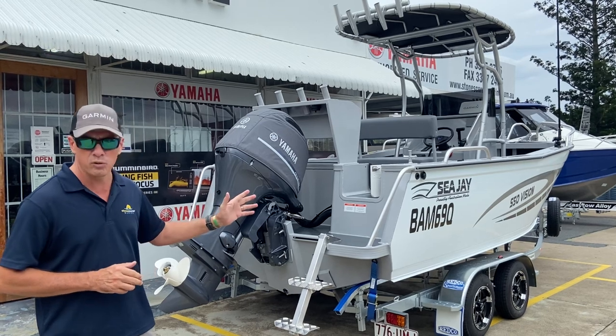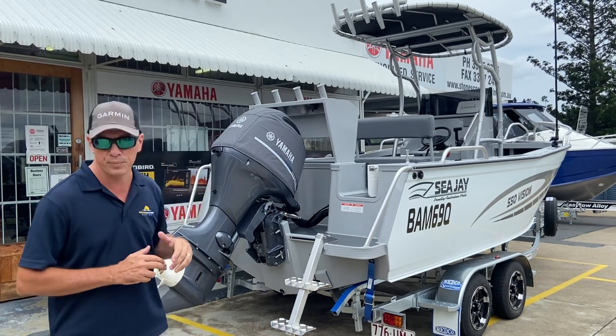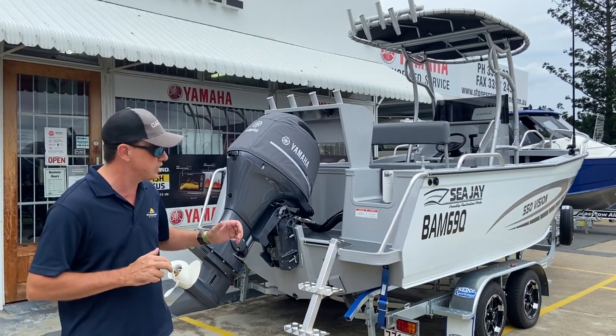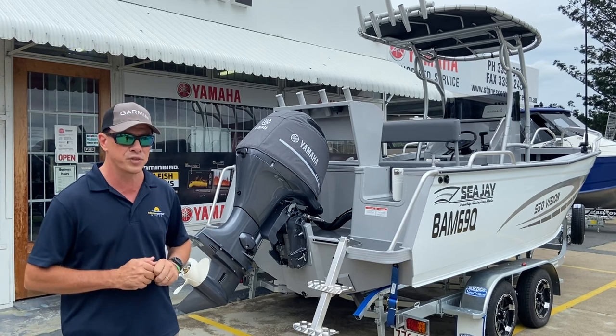A couple of things on this boat: we've got a two-tone paint job — white side sheets with a pipeline transom and interior, and that includes the console. I really think that sets it off; it's something unique. I hadn't thought about white and pipeline together before, but I actually think it looks pretty sharp.